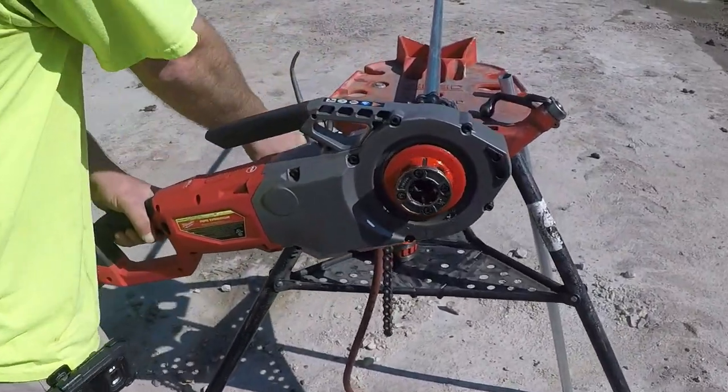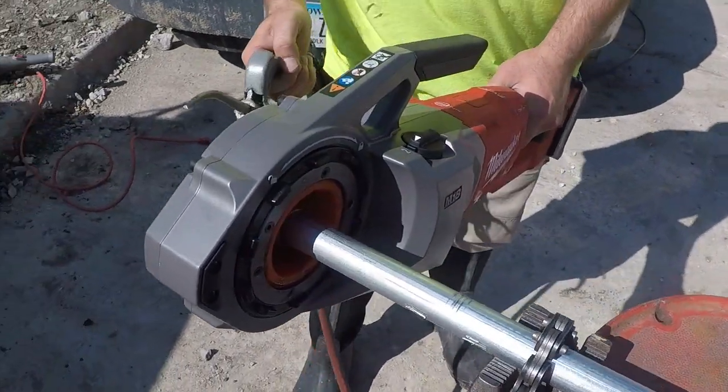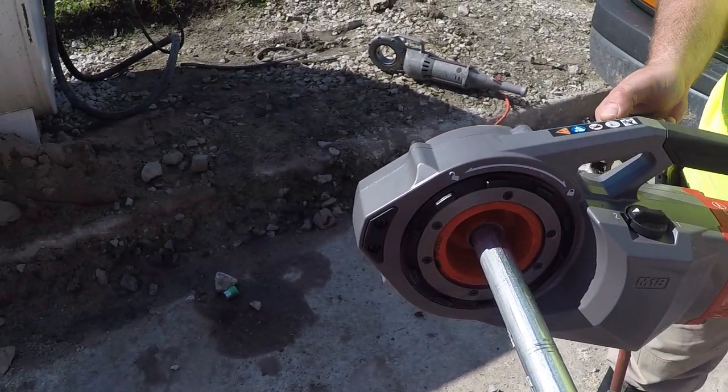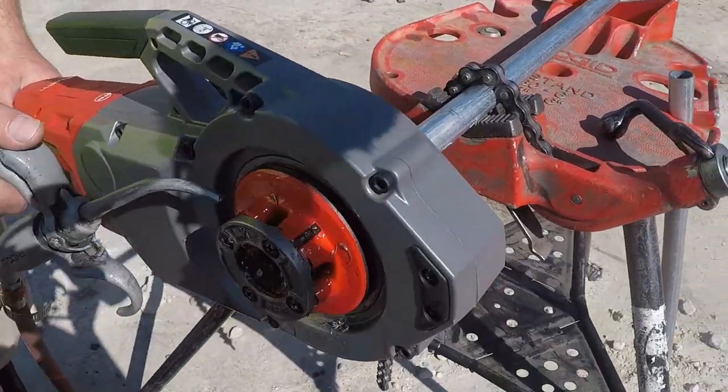What's up guys, we're on site with the cordless pipe threader from Milwaukee Tools, just cutting some threads in three-quarter inch IMC. So far, man, this thing's pretty impressive — honestly for a first look it cuts super fast, got a variable speed trigger.